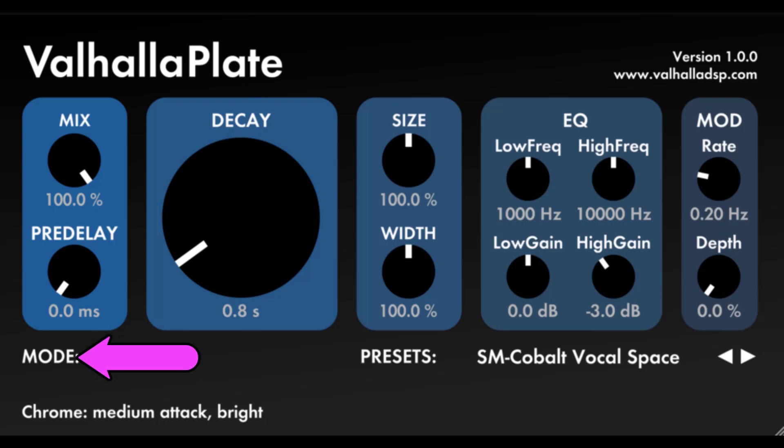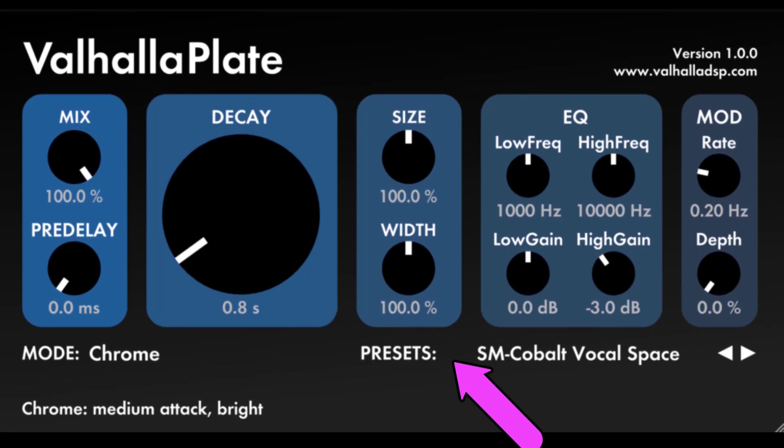Mode: this menu displays the active reverb mode, and can be used to select one of seven unique plate emulation algorithms. Preset: this displays the name of the active preset. Click on the name of the active preset to bring up the reverb menu, which allows you to select different presets, save presets, import presets from text format — useful for pasting into forums, emails, blogs, etc. — and export presets. The arrows to the right of the preset name allow you to scroll through the list of presets.